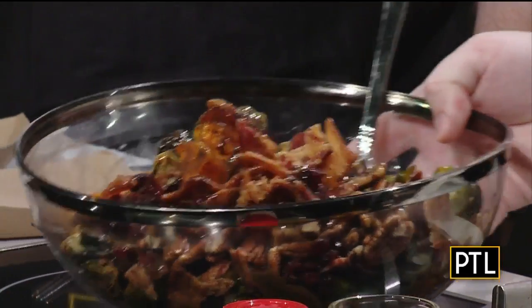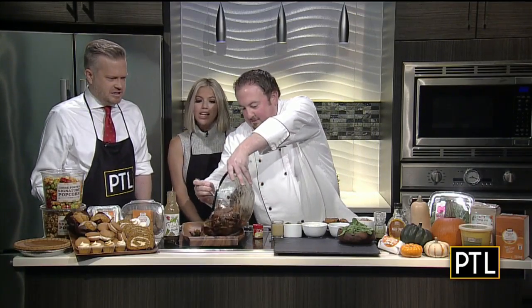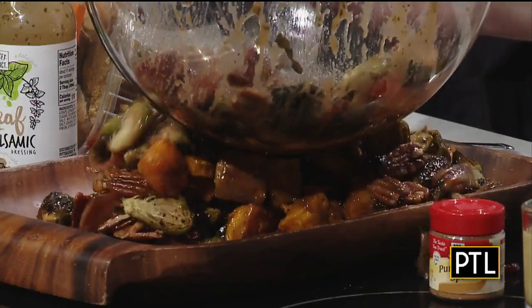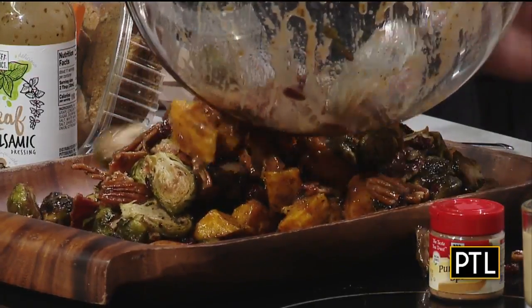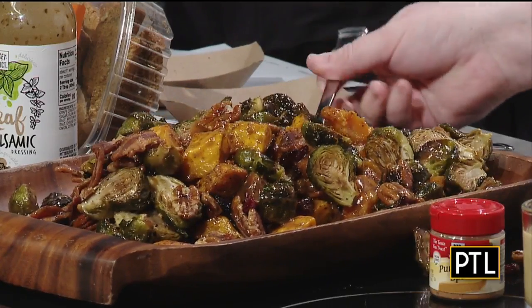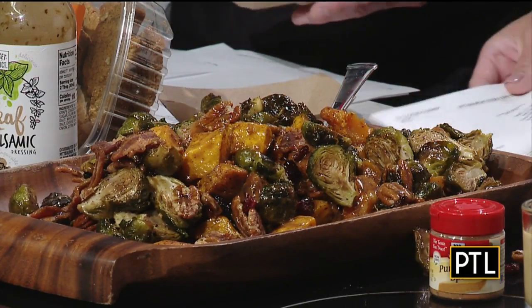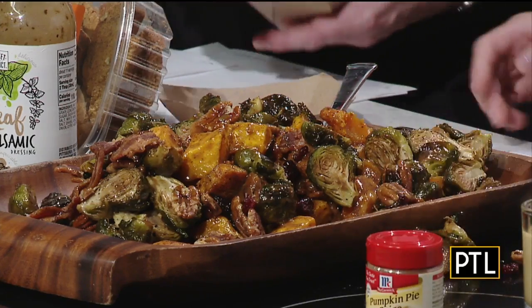We're just going to give this a quick toss. This is a very easy, rustic salad — you can serve it warm or cold. It goes great all the way through. You could absolutely serve this for Thanksgiving, and you can do it ahead of time. If you want to garnish it, just add a little bit of parsley for a pop of color.